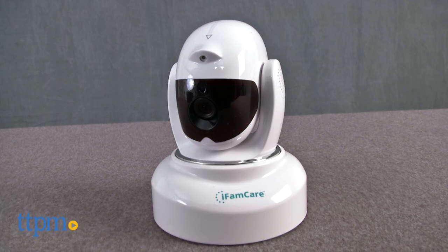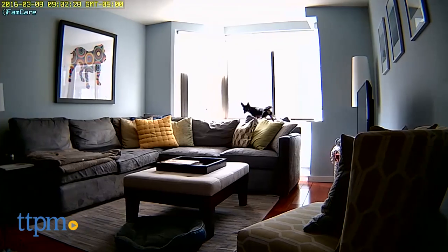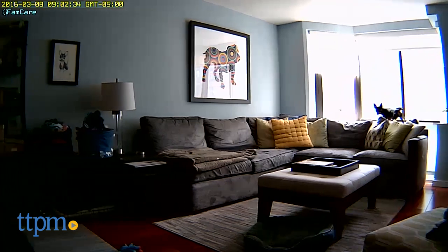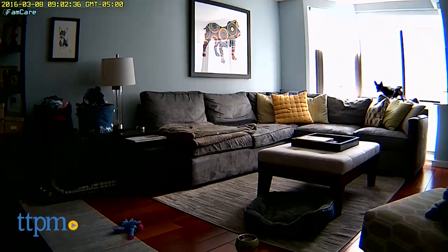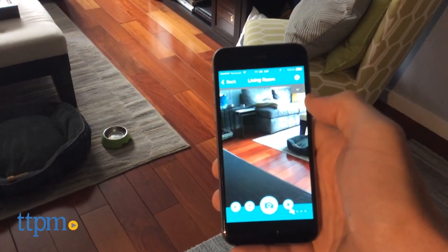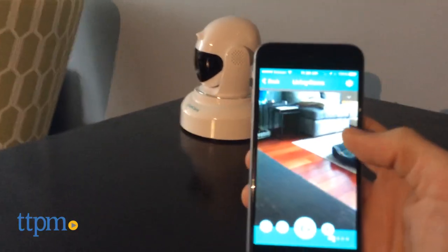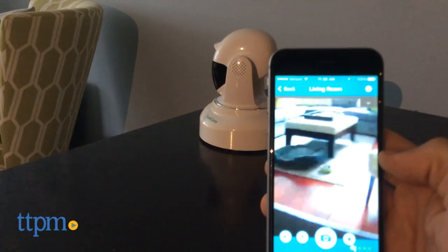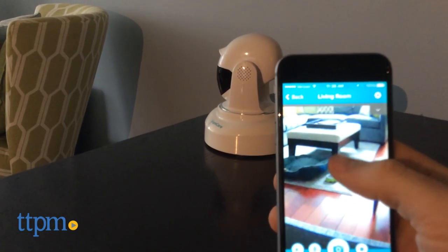This is the second pet cam I've reviewed in the last several months, and I have to admit that it's not a product category that interested me. The iFamCare Helmet may have changed my mind, though. Here's the idea: start up the camera, connect the smartphone app, and then watch from anywhere. What's exceptional about this app is that you can control the camera position and angle just by swiping slowly in the app.